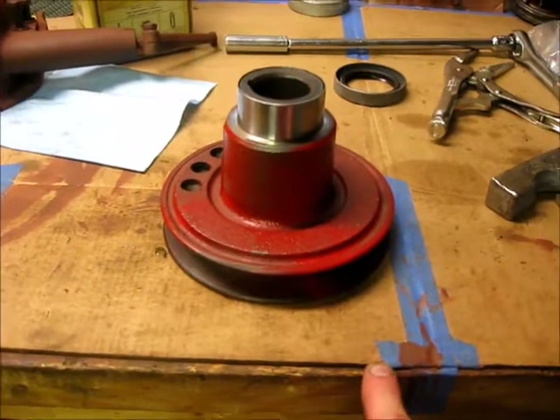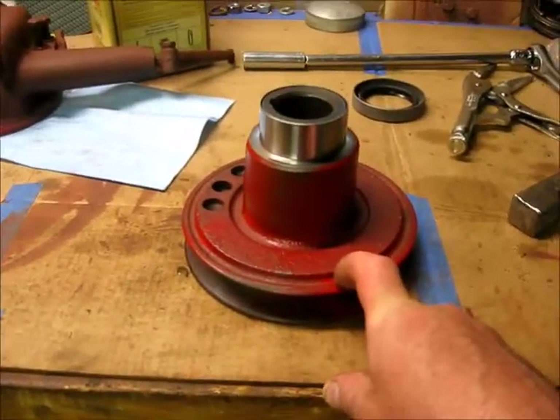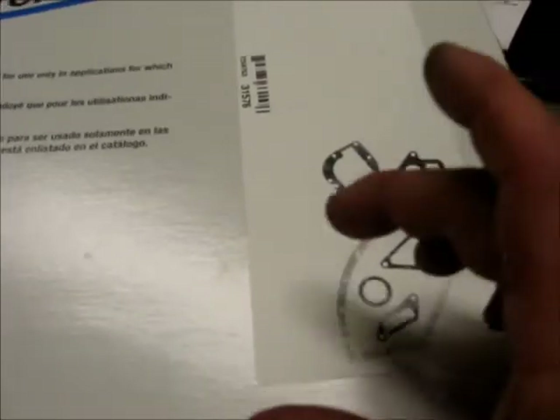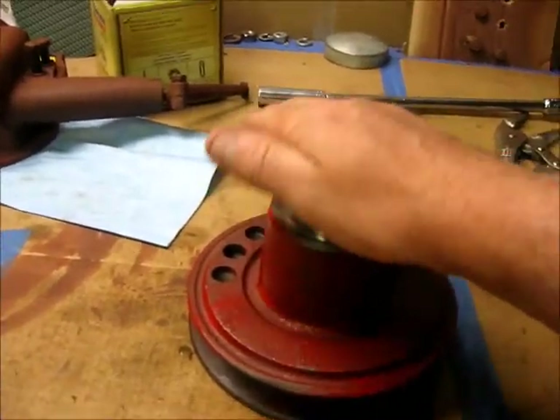I came down to the shed today, kind of concerned thinking how am I going to get this speedy sleeve on the crankshaft pulley. I grabbed it up off the bench out of my kit — I got this kit when I first bought the tractor. I used this gasket, this gasket, and I had intentionally bought this to replace the front seal on the motor, but I was intimidated to do it. I put it on there and it seemed to fit well enough.